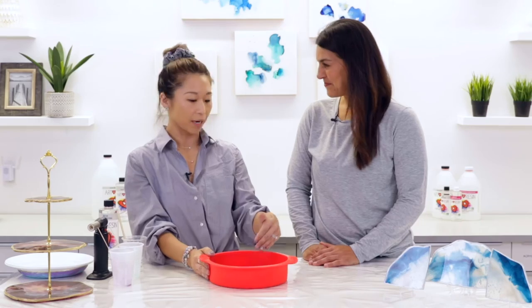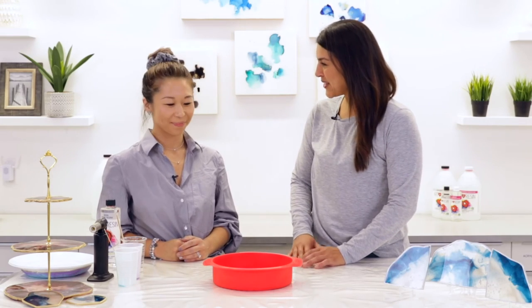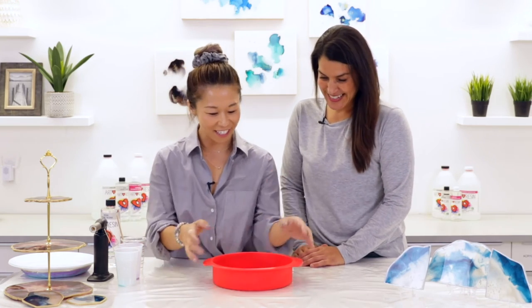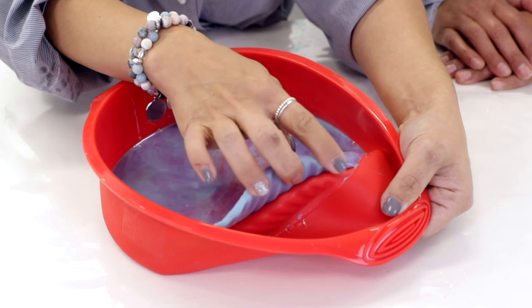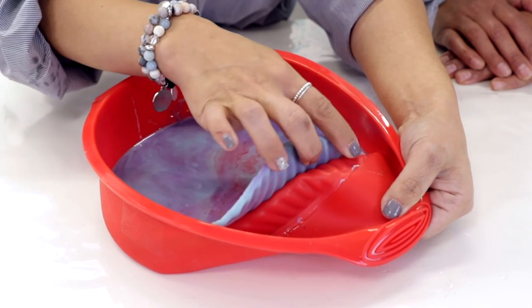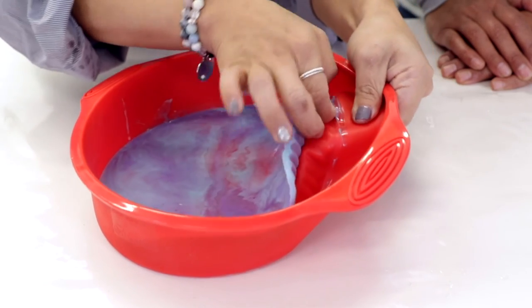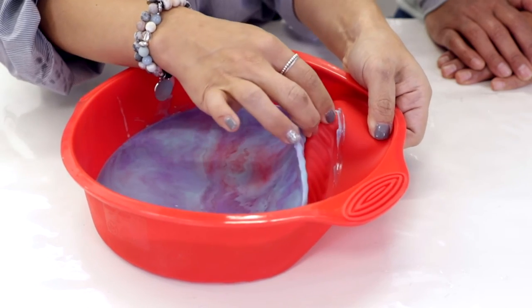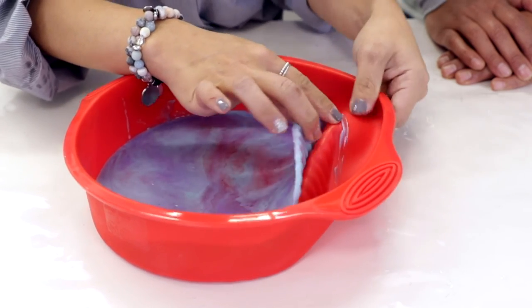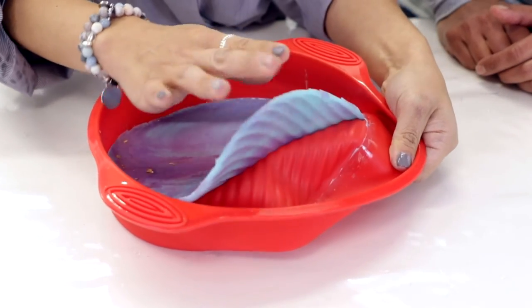We're going to set it aside and wait six to eight hours, then we'll check back on it. We're back and it's been just over eight hours. Should we have a look and see if it's ready? Sometimes you have to pick at the edges to make sure they come off — you have to coax it out a little bit. It's at the minimal curing period of six to eight hours. You can see the little pieces that are stuck, but that's nothing to worry about. It's not tacky at all.